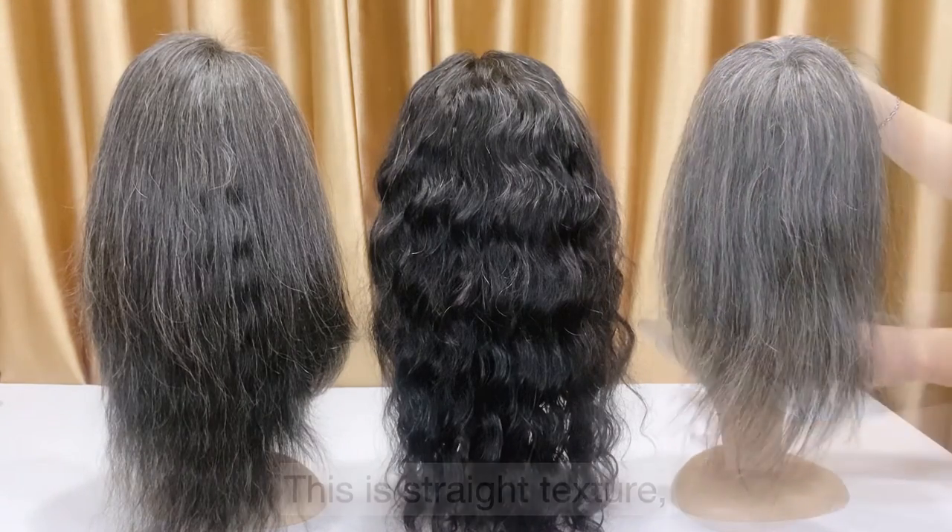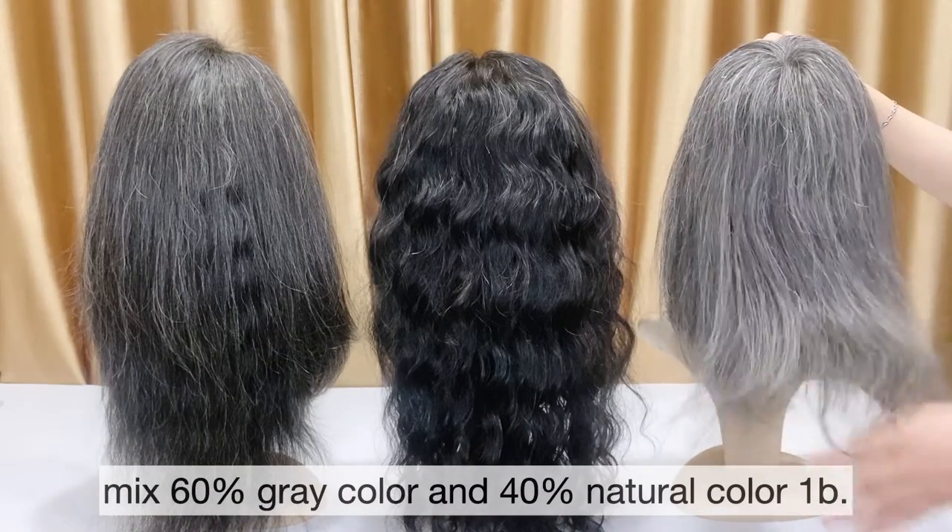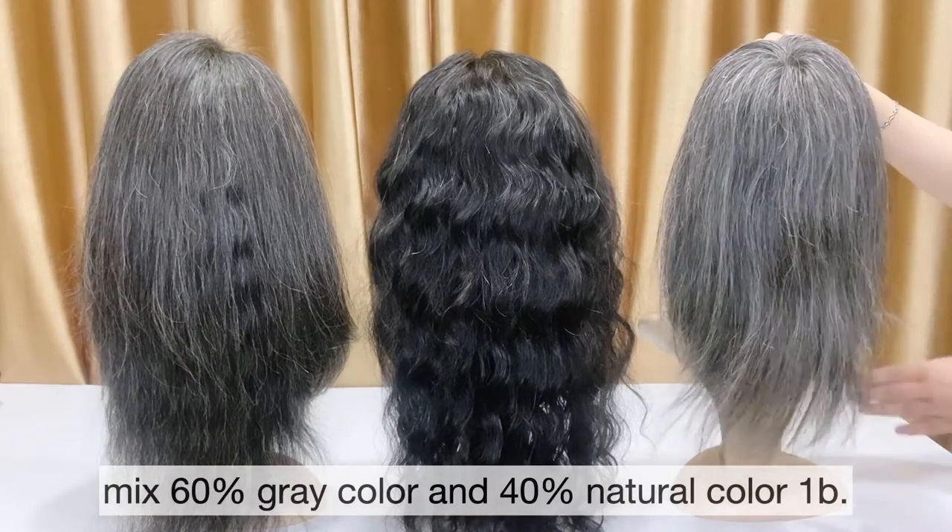The last one is a topper with 150% density with 12 inches in there. This is straight texture, mix 60% grey color and 40% natural color, one piece.